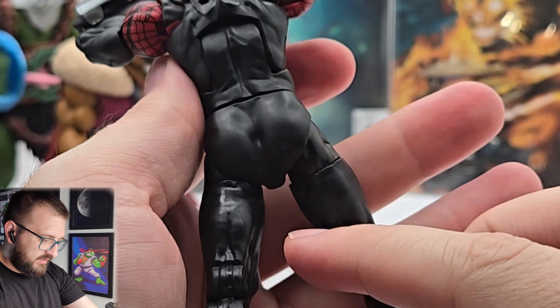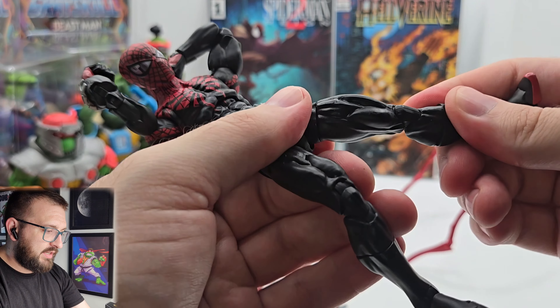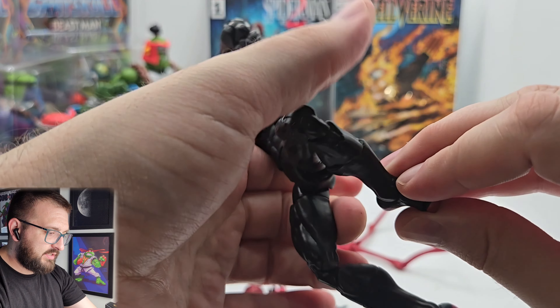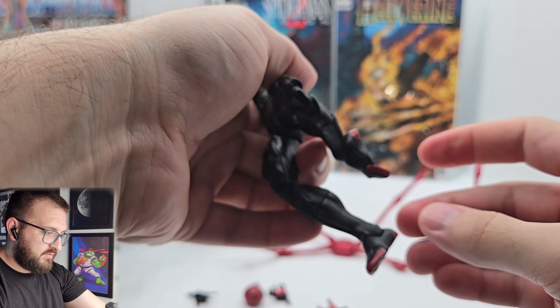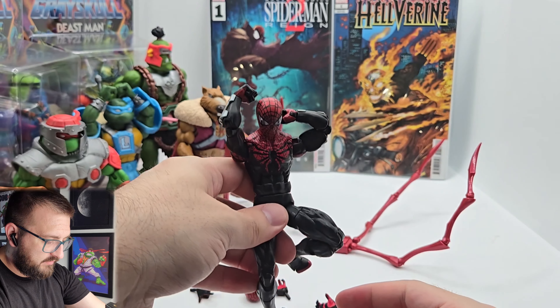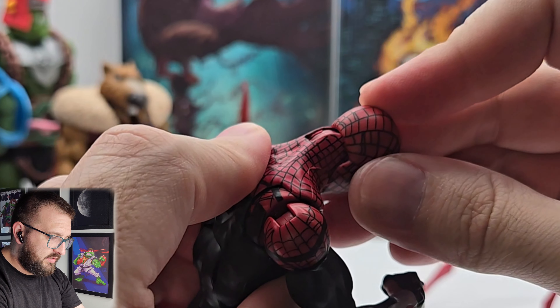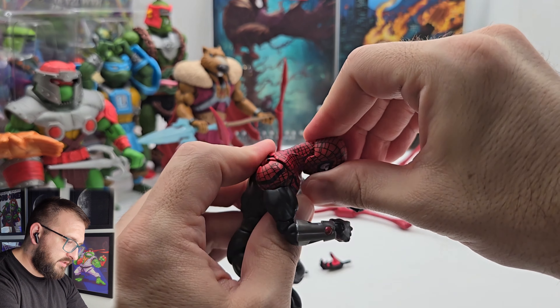But no going back because that ass don't quit. Thigh cut, double-jointed knees, and he's got the hinge rocker, so he's doing all sorts of spidey stuff. Look at him being Spider-Man. And then the head — it's on an interesting head connection.